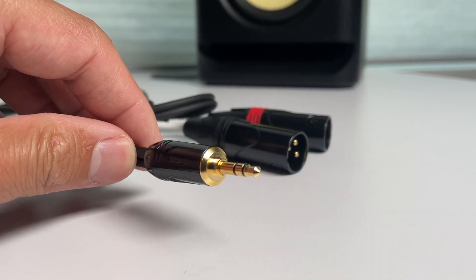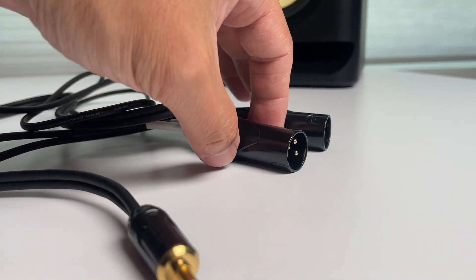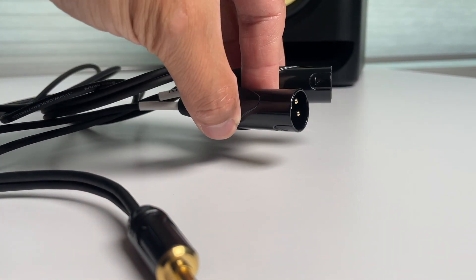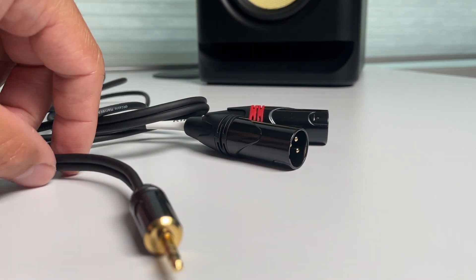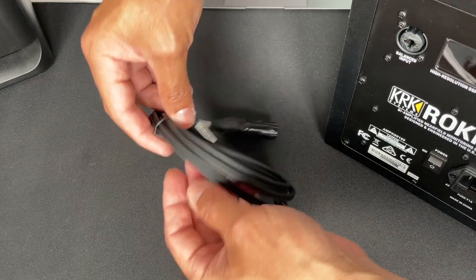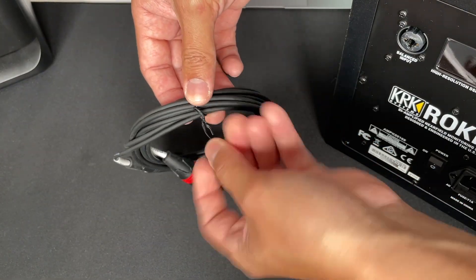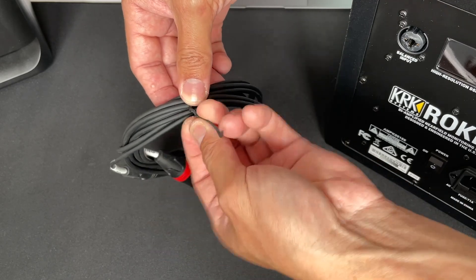For this option, we'll use a 3.5mm (1/8 inch) TRS cable. This plugs into your computer's headphone jack, connected to two XLR cables, each connecting to a speaker. I'll have links to everything in the description box below. These cables come in different lengths — I recommend buying the shortest length you'll need, since the longer the cable, the higher the risk of picking up noise interference.